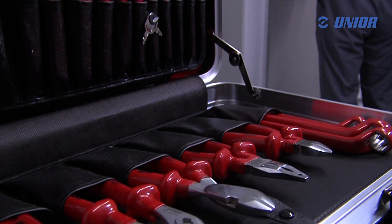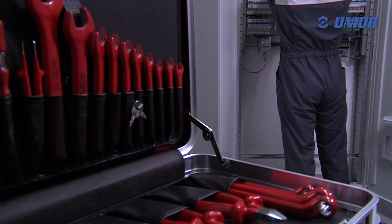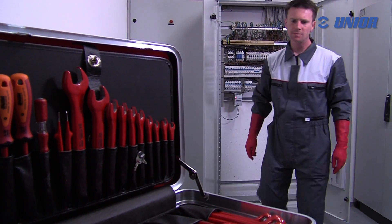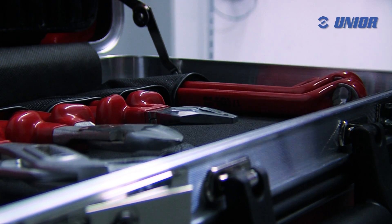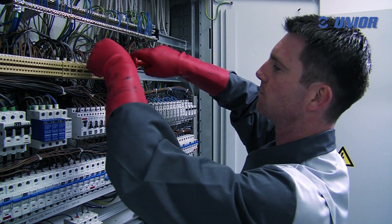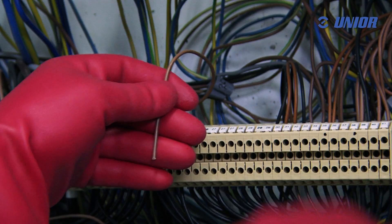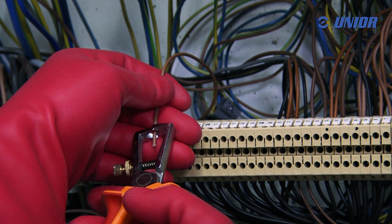All electricians using VDE insulation tools come in direct contact with live equipment. Hence the focus is on absolute user safety. This is guaranteed only by choosing tools such as VDE UniOar tools that have undergone and passed rigorous tests and have the appropriate certificates.